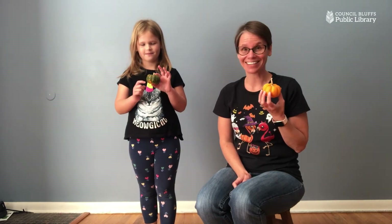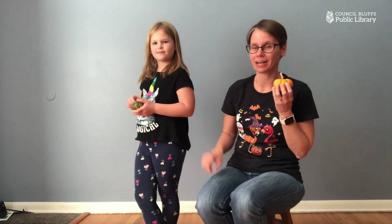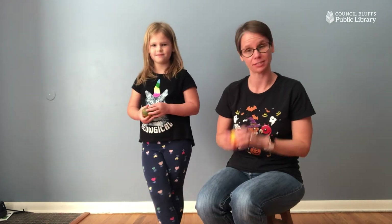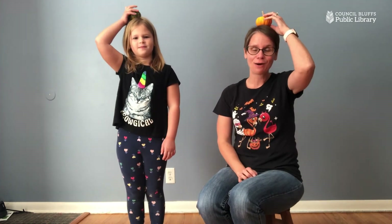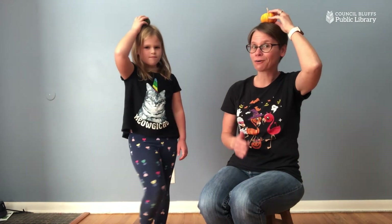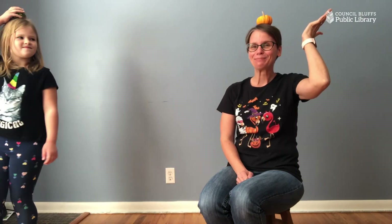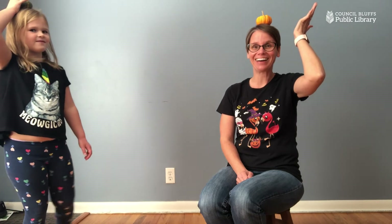Okay friends, do you have your pumpkins all ready to go? Let's sing a little song. You listen closely and I will tell you what to do, and Avery will show you all of the actions because for some of them you have to be standing up. Put your pumpkin on your head, on your head. Put your pumpkin on your head, on your head. Now slowly walk around — don't let it touch the ground. Put your pumpkin on your head, on your head.